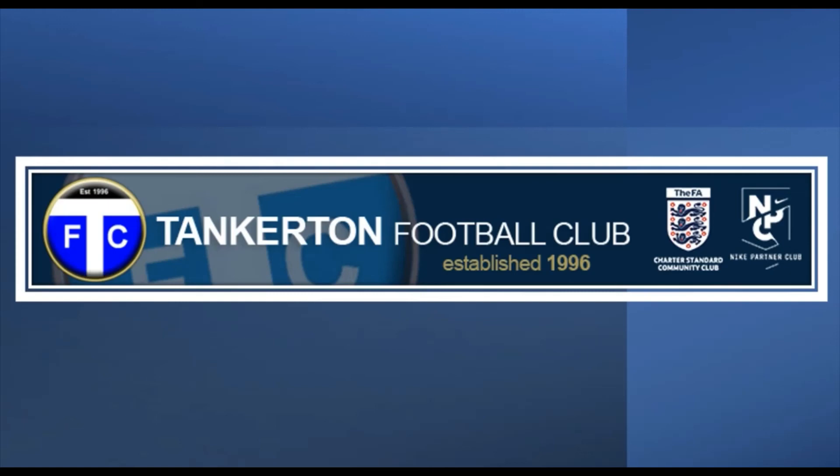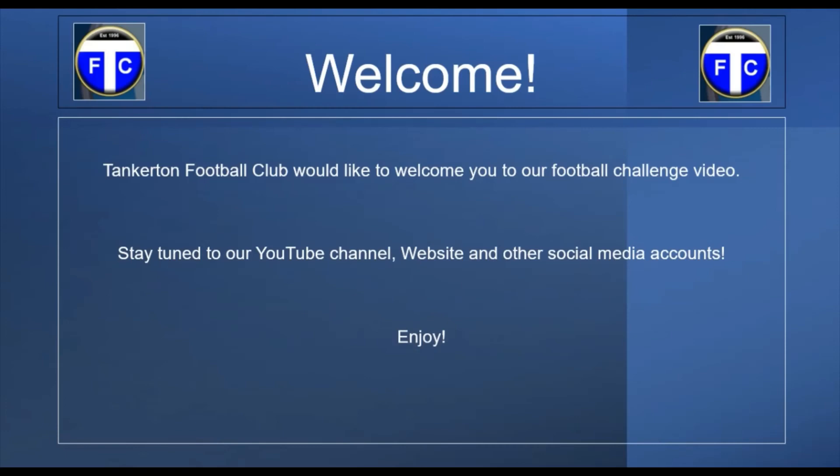Welcome back to another Tanks and Football Club video. I hope you're doing okay and you've been enjoying the content so far. It's another video for you to check out today, and you've got another one coming up after this. If you haven't done so, maybe have a look at our other YouTube channel, our website, and other social media accounts too. Let's move into what we'll be doing today.